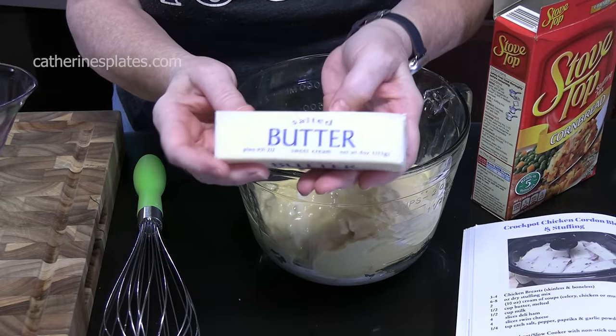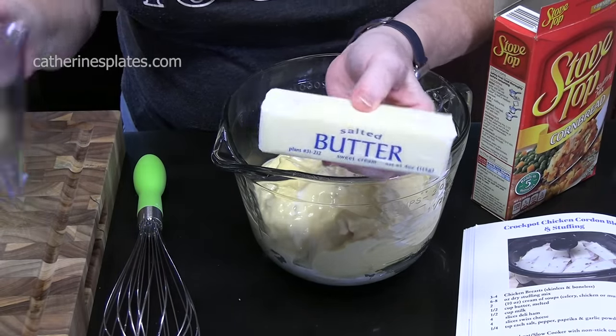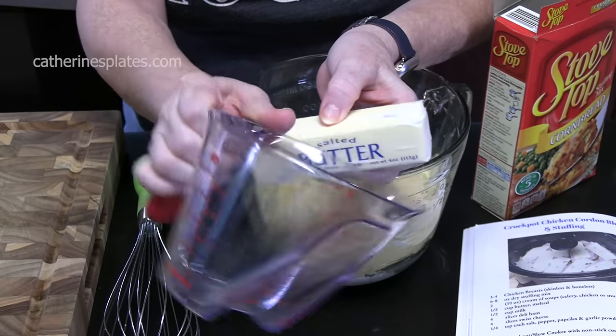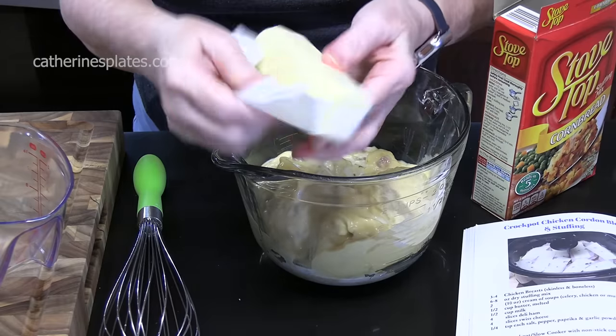We're going to take a stick of butter, which is half a cup. I'm going to take it out of the wrapper, place it into a microwave-safe measuring cup, melt it, and then add it to the bowl.